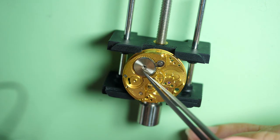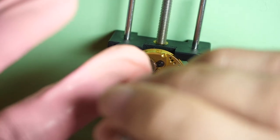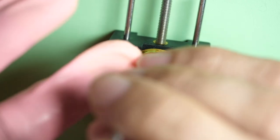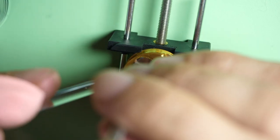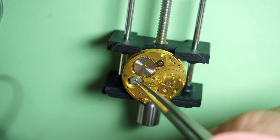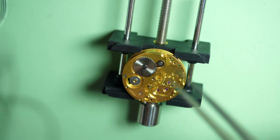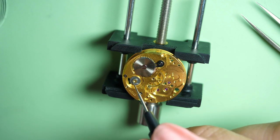Now I put the click spring assembly and I'm putting the crown wheel with the big screw in the middle. I just hold the wheel while I tighten the screw. Everything is nicely in place. Now I will assemble the crown wheel with all the little parts — you will see in other watches that I make that this mechanism is a bit more complicated than other watches.